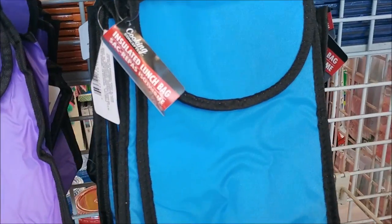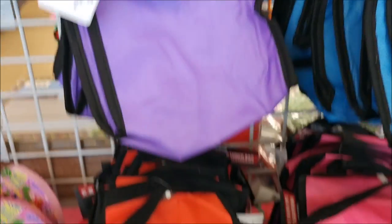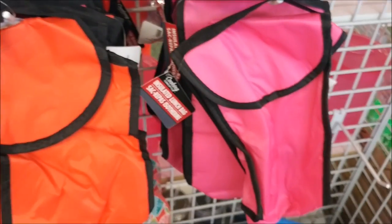They have the insulated lunch bags — they have blue, purple, orange, and pink.